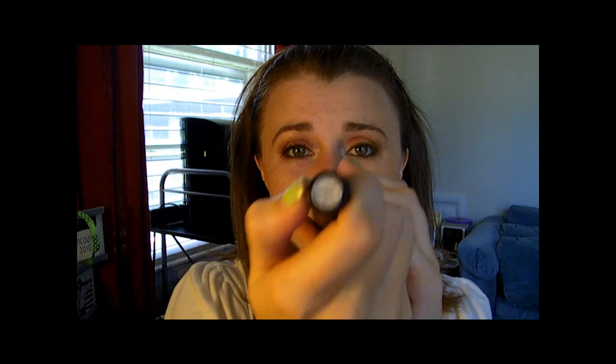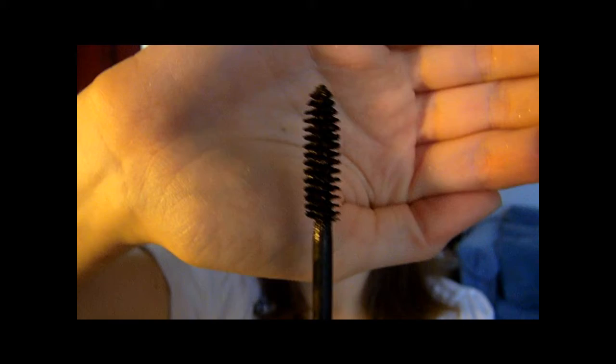Next I'm going to take my brown eyeliner again and line my eye right here. I'm using Beauty Control Spectaculash — it's in Black Brown, which is more of a brown but has hints of black in it. I absolutely love the wand — it's so full — and this is one of my favorite mascaras. I went ahead and got it out, so just set that down for a second and curl your lashes.